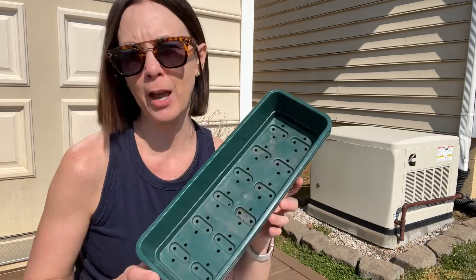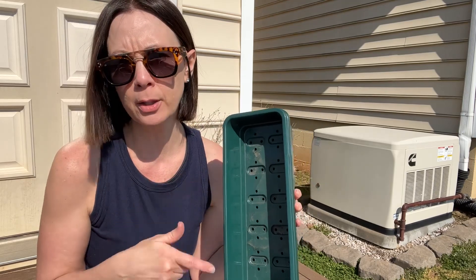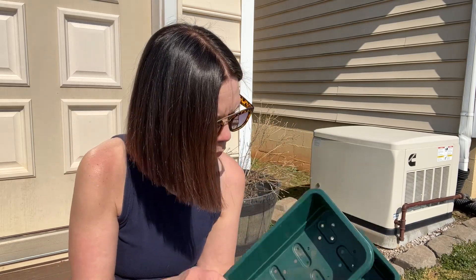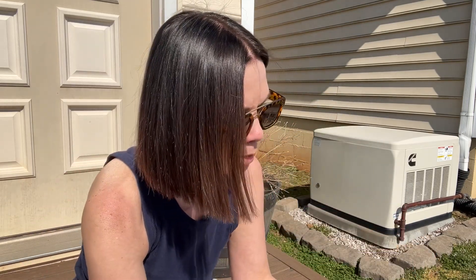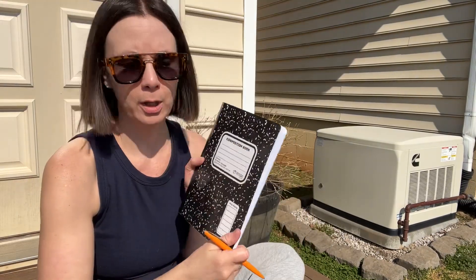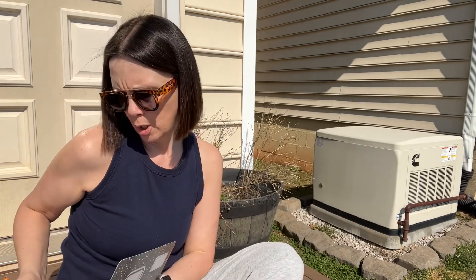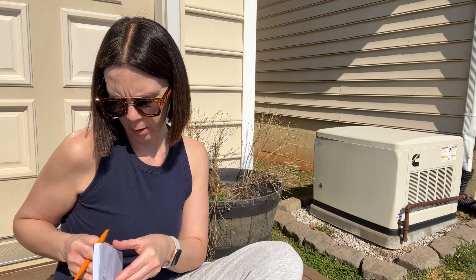These are my favorite trays — they're windowsill trays. If I had to do it again, I would get the bottom without the holes. I can fit 33 of these plugs in here. I have to get a piece of paper because I've got to show you my crazy method that works for people with ADHD — or maybe regular people, I don't know. This is where I have been writing what I wanted to buy and what I want to plant. I get a clean sheet and I'll show you how I do it.